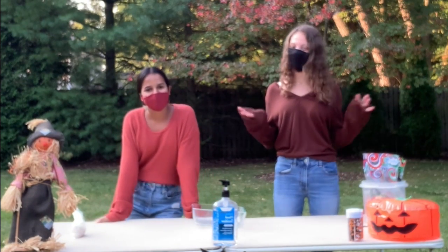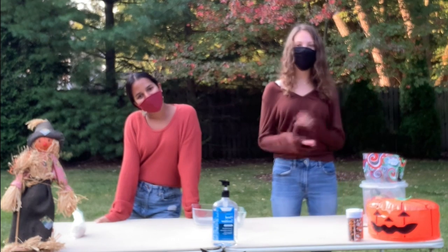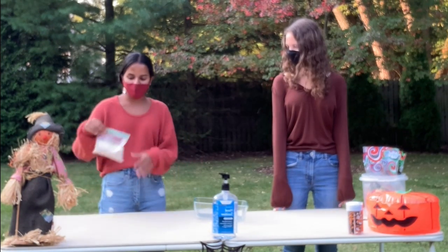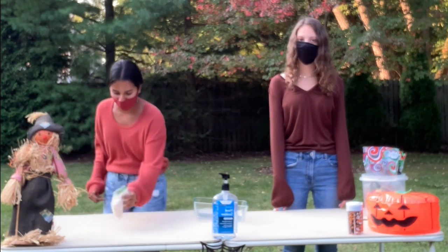Today we are going to be making some fall themed recipes, some things that you can do during coronavirus that are safe. Right now we're making apple crisps. We actually pre-made the crisps, but it'll be in the recipe linked below.